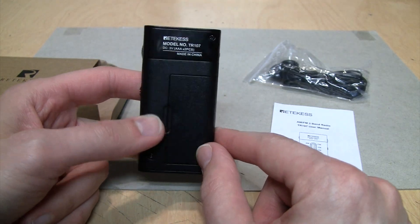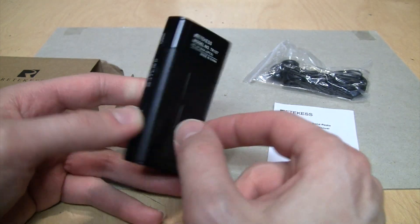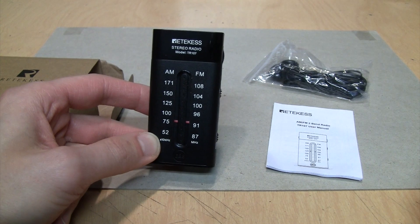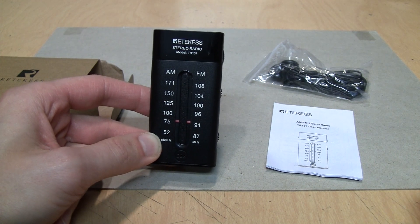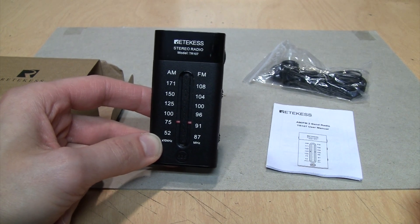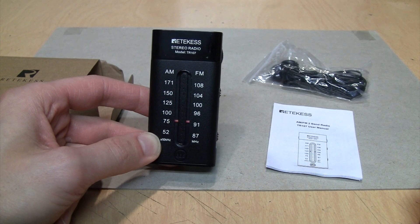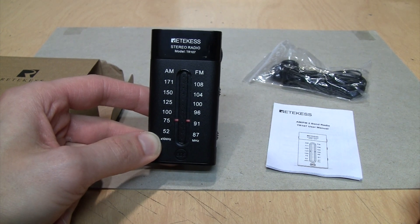One thing I realized — it does not include a belt clip, but if that's important to you I'm sure you could fabricate something; maybe just stick some velcro on it and that should work fine. That's it — a simple little video about a simple little radio. If you're interested in purchasing it, I'll include a link in the description. As of when I'm making this video, I believe the price is $14.99 on Amazon with free shipping.